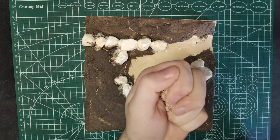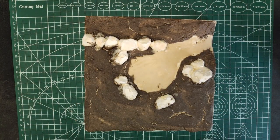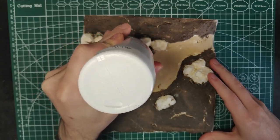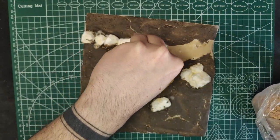We can add some smaller rocks and pebbles around the pond and the rocks. It's better to add these while everything is still wet to make it more organic, but you can add them later when everything has dried.